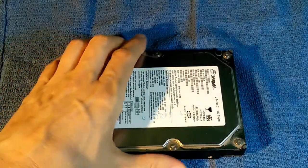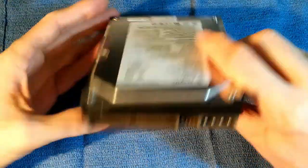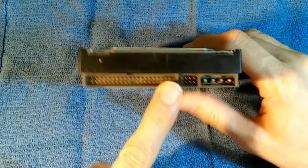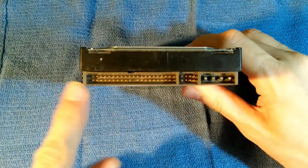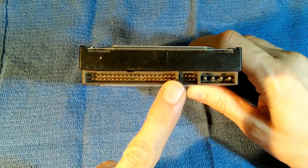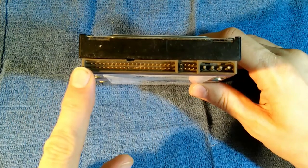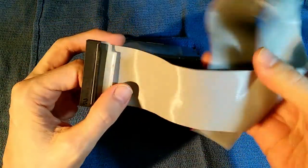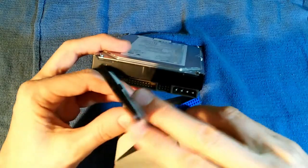Prior to 2005 or so, all hard drives looked like this. This is the so-called IDE connector, standing for Integrated Drive Electronics, also known as Parallel ATA — Advanced Technology Adapter. They were connected to the motherboard with cables that looked like this — these flat ribbon cables.